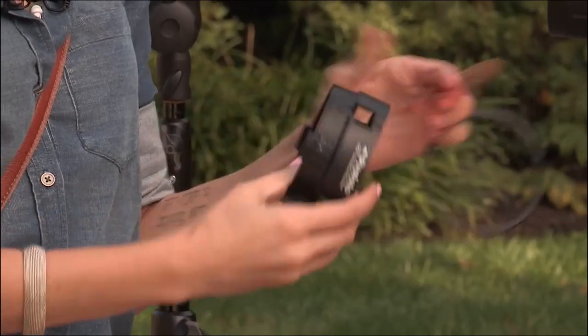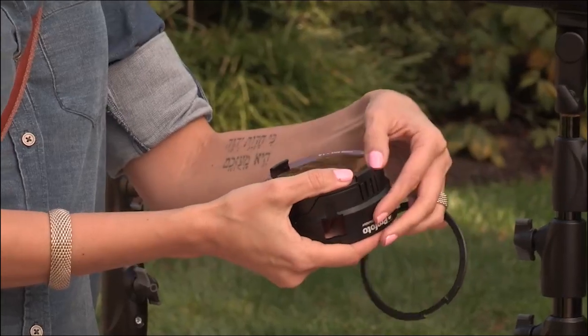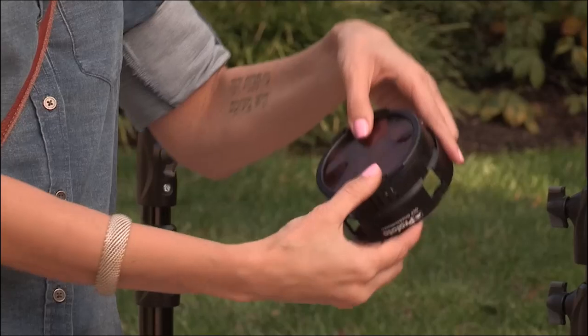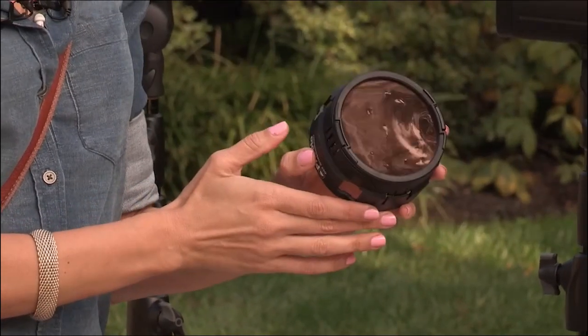You don't have to know a lot about these gels. I know they can be kind of confusing when you're looking at all the colors and what they do. Don't think about it that way. I want to pretend that the sun is behind them. So what color is the sun? Orange. So I'm going to use an orange gel.